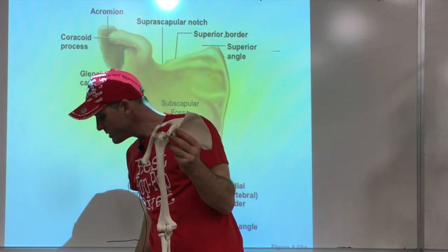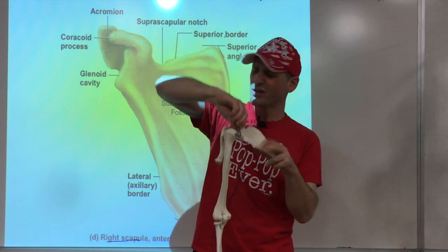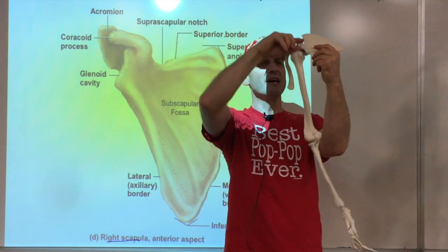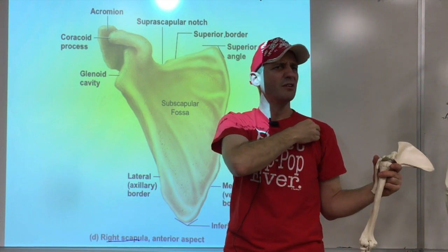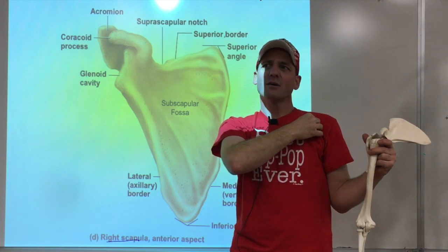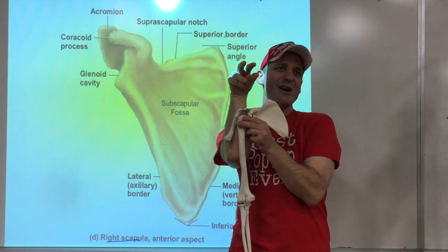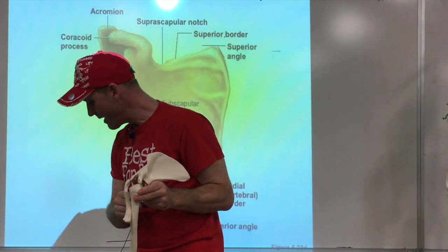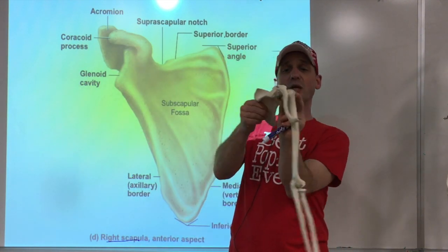Last but not least, we've got this weird thing here in the front - like a hook. It sticks out right there. You can actually feel it - a little bump that hurts when you push it. It's called the coracoid process. I always think of a raven of a witch sitting here - coracoid! That's how I remember it. So the coracoid process is right here in the front.